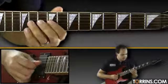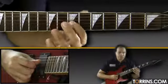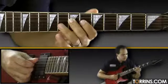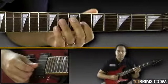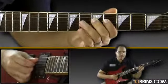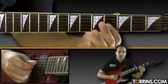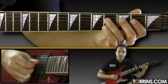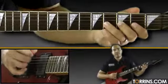Grab the 9th fret on your D string. And then from here, from 7th fret, slide down 1 fret, up to 6th fret, slide down to 4th fret, then grab your 5th fret, back up to 4th fret on the G string, slide down to 2nd fret, 4th fret on the D string, then hammer on from the A to the B.